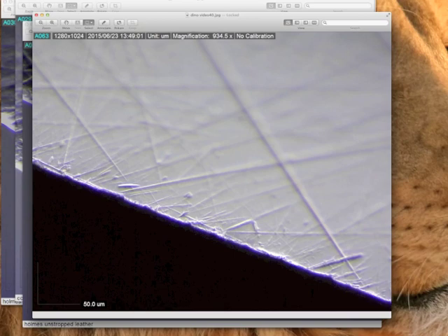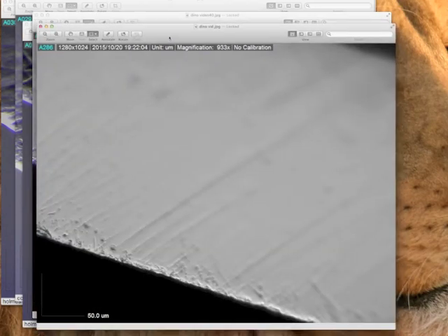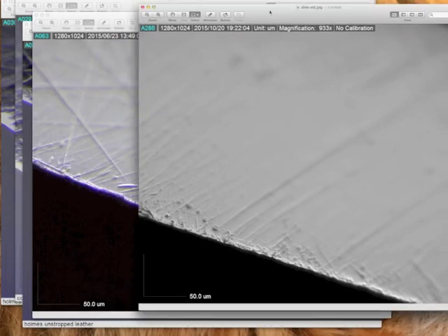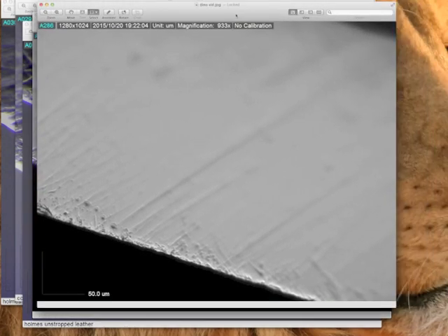Got a little bit better at it. This one, I've turned off the color — it's a monochrome. To me that just looks a little better. If you look at the difference, it just looks better to my eye. I can see some of the three-dimensional type stuff pretty well there. It's just easier for me to look at. So yeah, that's 900 power — automatic magnification reading, 933 power.